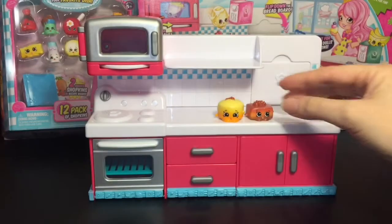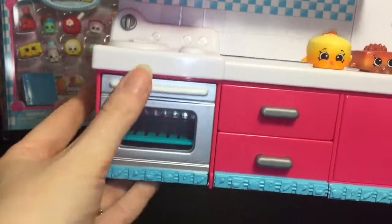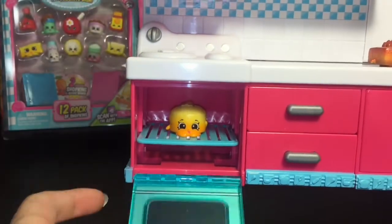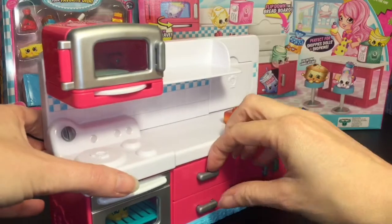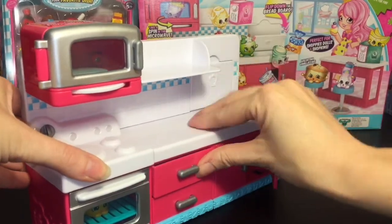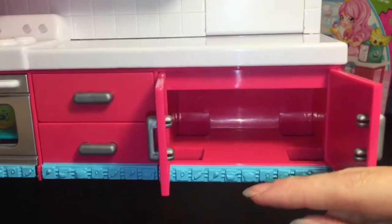Here's the main piece. You have the oven range, the little stovetop — the oven actually opens up and the little tray or rack can come out so you can put your little cake inside. I like how it has a window so you can still see your Shopkin in there. Then it has two drawers that pull out you can use for storage. Not sure why you would put the chocolate cake in the drawer, but there you go! And then you have the cupboards — can also fit a bunch of Shopkins in there, so that's really cool.